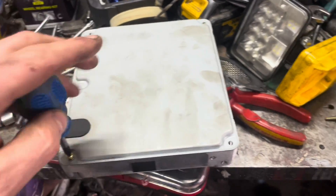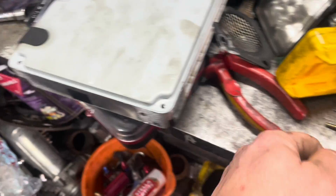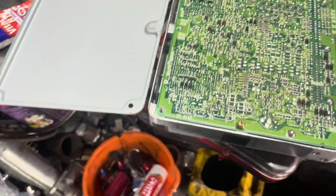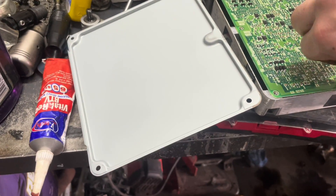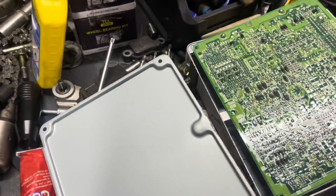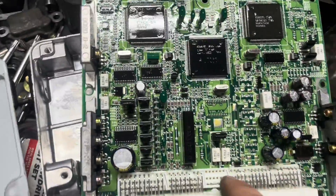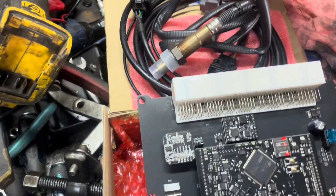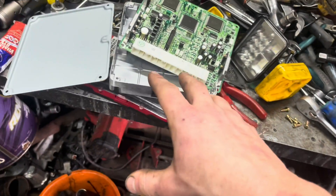The next thing is to take off all these screws - I think these are actually a PZ screwdriver, like a Japanese standard. You could use a normal one; they're not tight and they're not thread-locked. Look at the standard ECU - what a piece of kit. There's the standard ECU. The first thing I'm noticing is this plug isn't used on the stock one, but on this new one it is - they've utilized this plug for auxiliary stuff like the wideband, so you don't have to drill any extra holes.